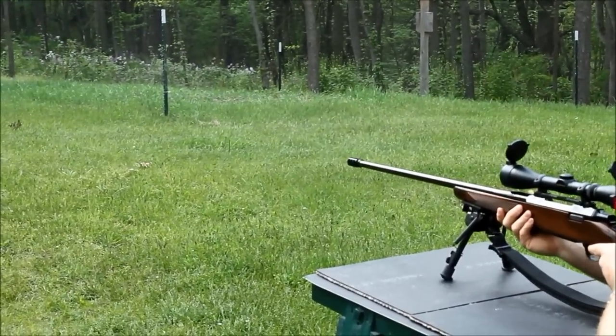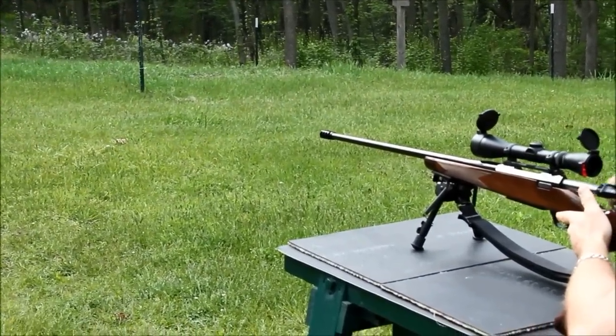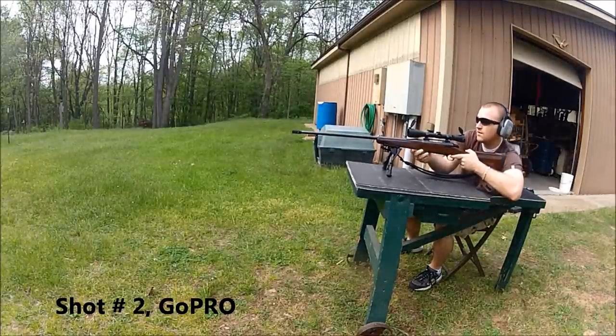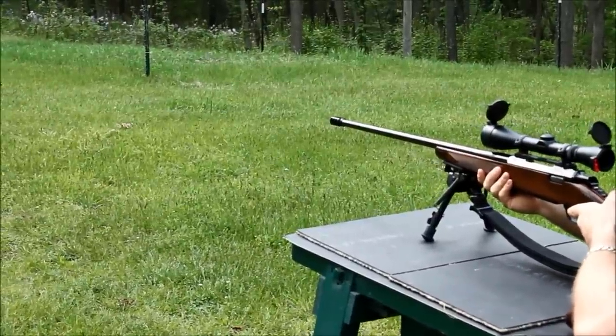The Harris Bi-Pod is mounted on the front. We're demonstrating the Harris Bi-Pod setup and positioning on the right-hand side.